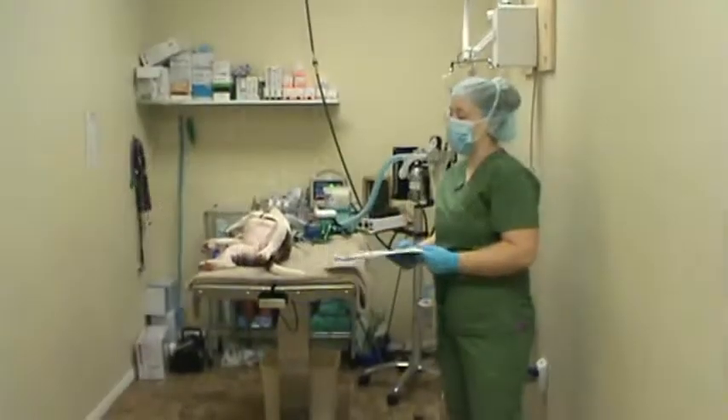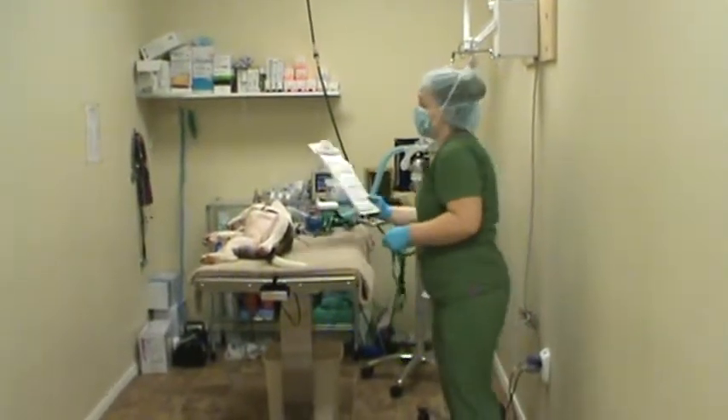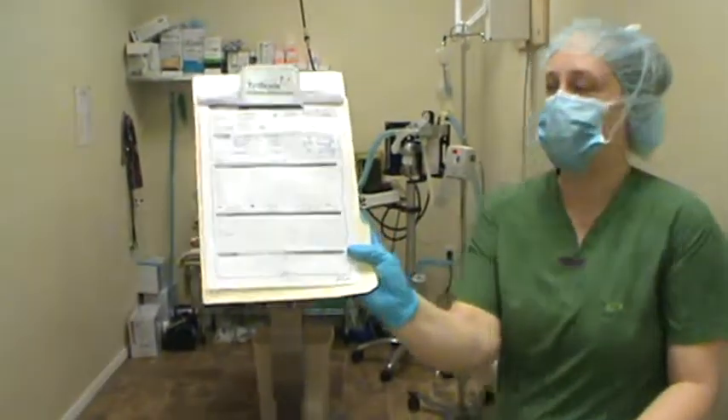This is positioning a canine spay. We have our chart here, and I'll go ahead and show you that Cleopatra is here for a canine spay.